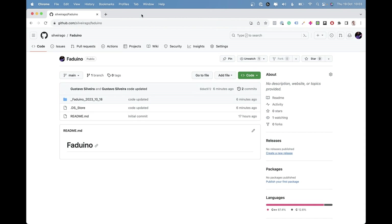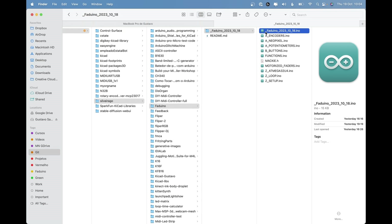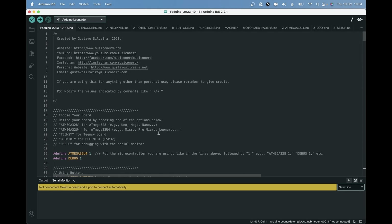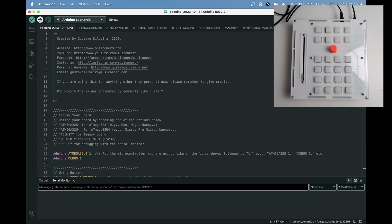Now you need to go to the Faduino GitHub repository and download the files. Soon there will be more files such as schematics and KiCad files. Come to the folder you downloaded, open the first file called Faduino. You'll need to add a bunch of libraries — I'll leave a full tutorial inside my course 'Making Music with Arduino,' including how to configure the controller. I'm going to choose my USB port and upload the code.